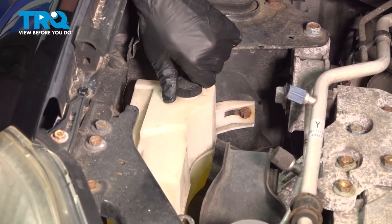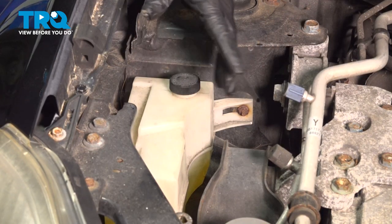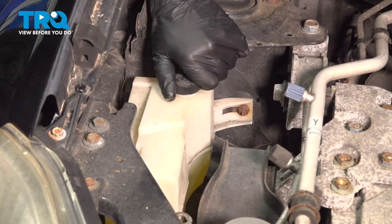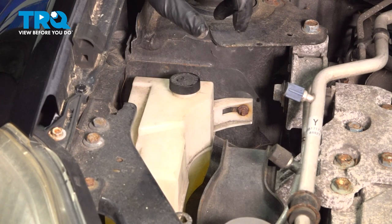At this point, you want to go ahead and start up the vehicle. Let it run for about 15 to 20 minutes. Let the engine warm up. Then at that point, check the expansion tank. If the level has dropped down, go ahead and open this up and add coolant accordingly. Never open up the radiator cap when it's hot.